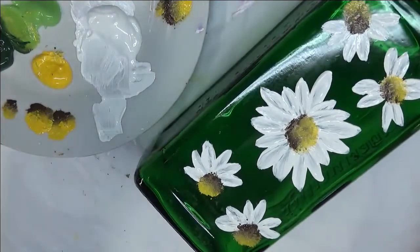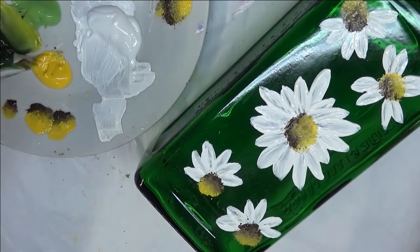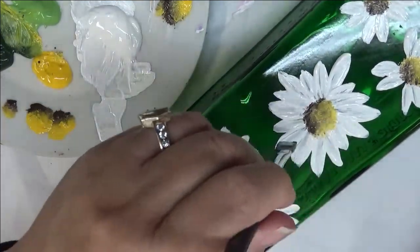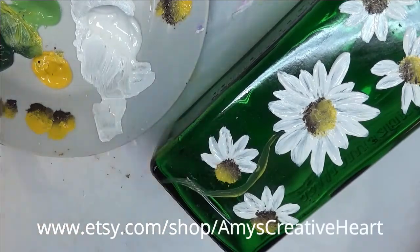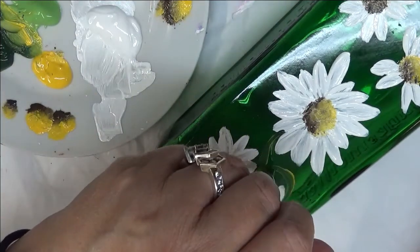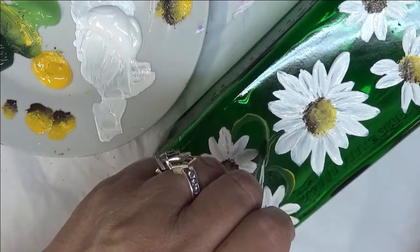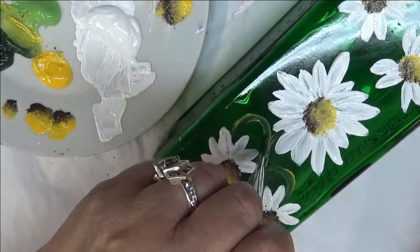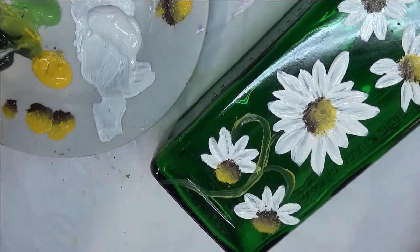Next I'm going to double load my brush with Thicket and Fresh Foliage, tipping the Fresh Foliage side into my Moon Yellow, because I do like yellow in my leaves. I'm going to do my stem — put it where it comes through here and wiggles, then do it again. I'm going to pull this up and turn it around. I wanted it to be like it's kind of drooping or hanging down. Because I have limited space, it makes it a little more challenging, but that's okay.